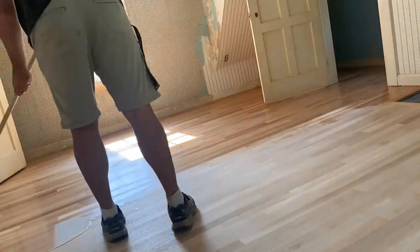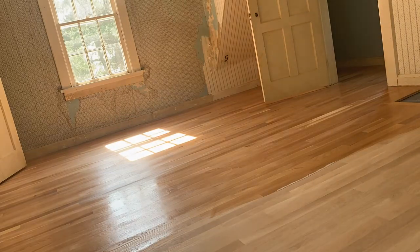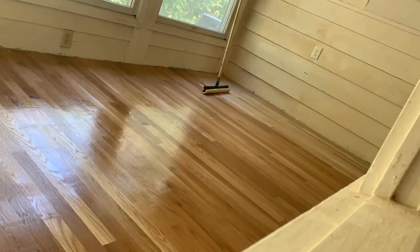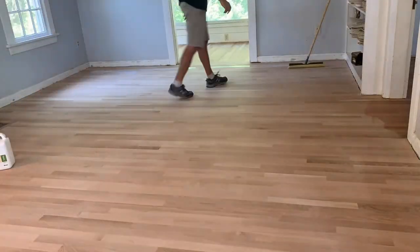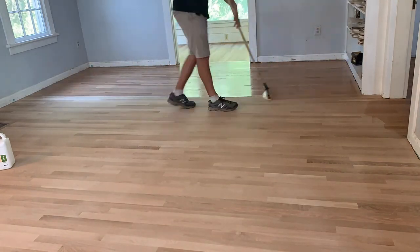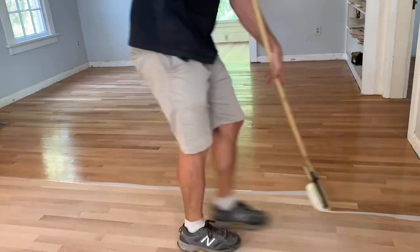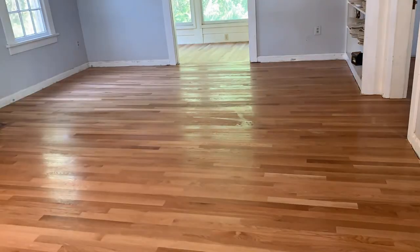Because it's water-based, it doesn't smell too bad. It dries super hard and super fast — you can even see it in these clips. As I'm coating, it's starting to flash off. I pour myself a little trail, and then I use this pad made by DuraTool and spread out the finish. It's almost like it has the texture of a paint pad. Because it's a water-based sealer, I'm going to come in the next morning and just coat it again.